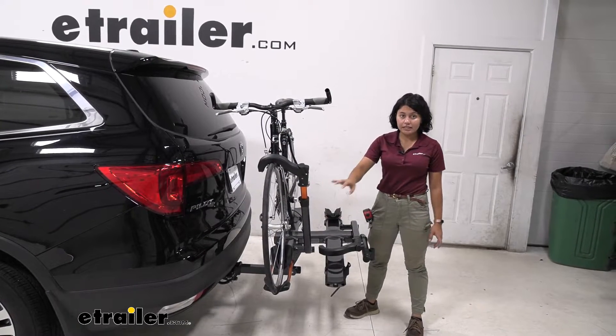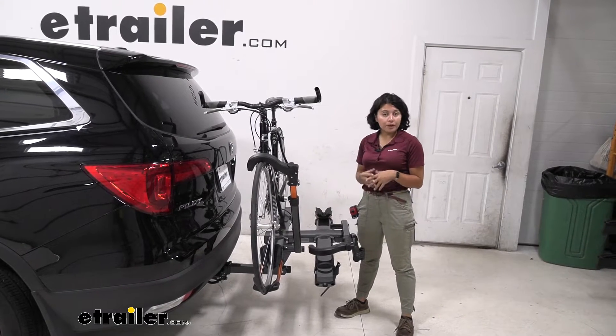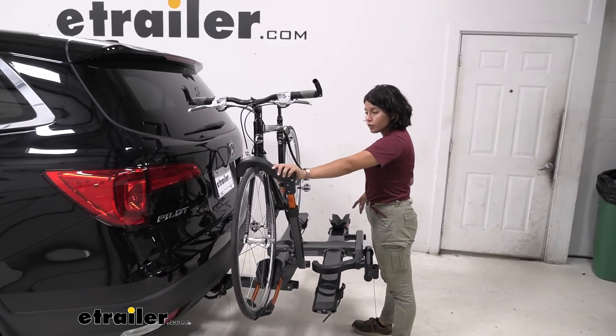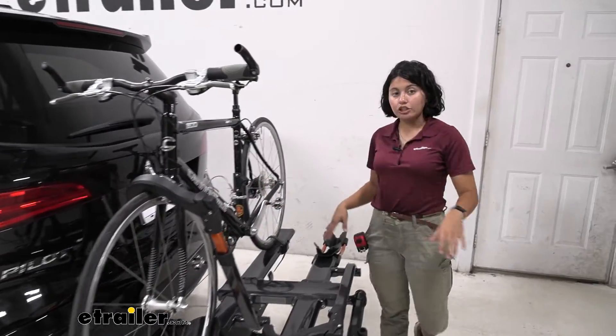This does have a weight capacity of 60 pounds per bike. So for those heavy electric bikes, it's an awesome fit.